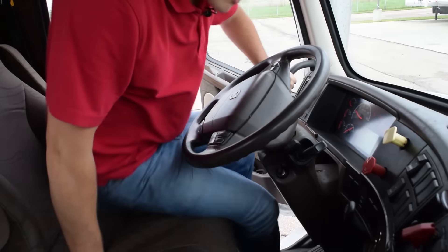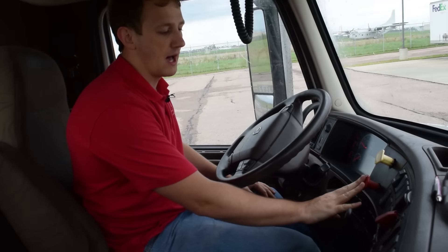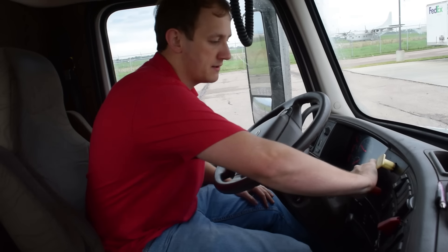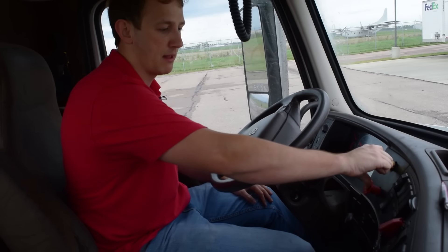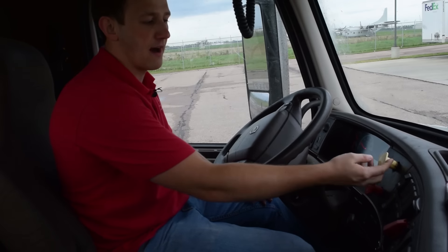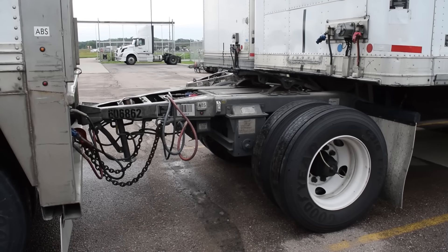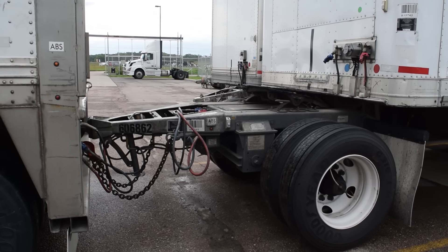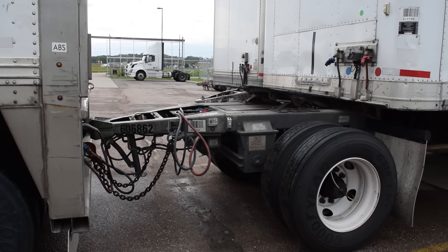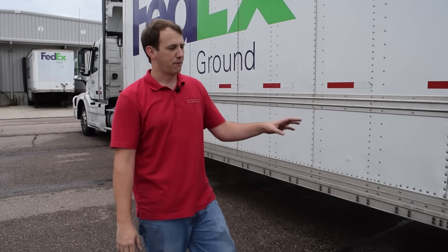After connecting your dolly to the lead trailer, if it has airbags on the dolly, you want to supply the dolly by pressing in your emergency air button. Make sure that your tractor brake is still parked and supplied — service air out, emergency air in — and that's going to supply air to the dolly. After you supply it, both alarms on the dolly and the trailer will go away because it now has emergency air.